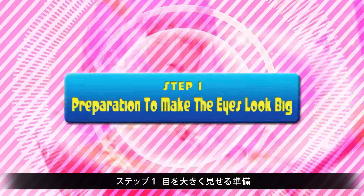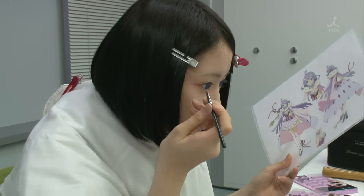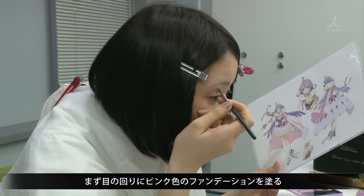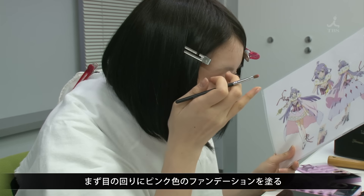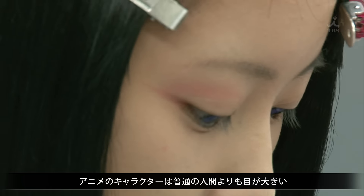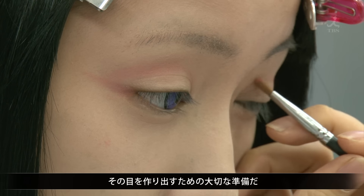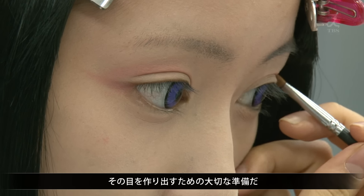Step 1: Preparation to make the eyes look big. Pink-colored foundation is applied around the eyes. Animation characters have huge eyes, much larger than humans. Making the eyes look large is the first important step. It's hard to make the lines.